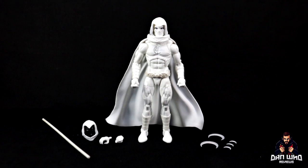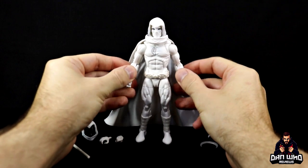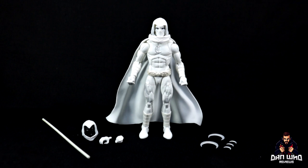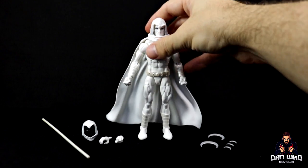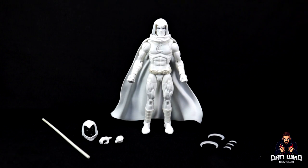Here we have Moon Knight out of the box looking very nice. First impressions for this guy are quite high. It is the Moon Knight we have wanted — the all-white attire — and it's on the 2099 Spider-Man body. The articulation range is going to be much improved upon from the previous version, which I think was just on a bulkier cap with some new molding. But yes, this looks good.